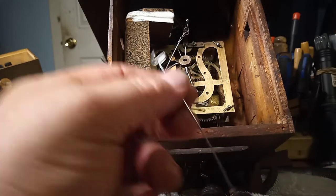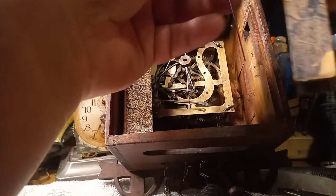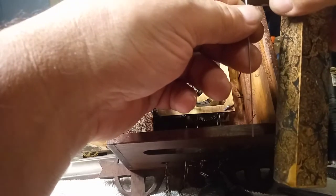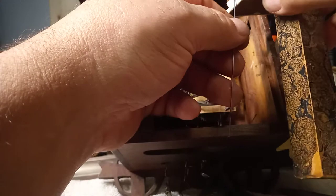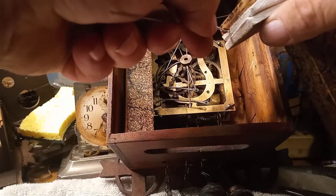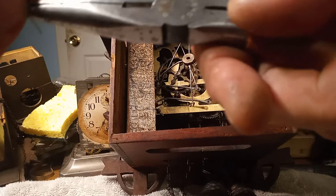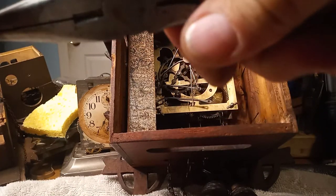Then bend the wire. You want to bend the wire toward the back of the clock. I'm putting this bellow back on so I can bend the wire properly, because I want to bend it toward the back of the clock. Holding my pliers about where that black mark is, and making a bend.